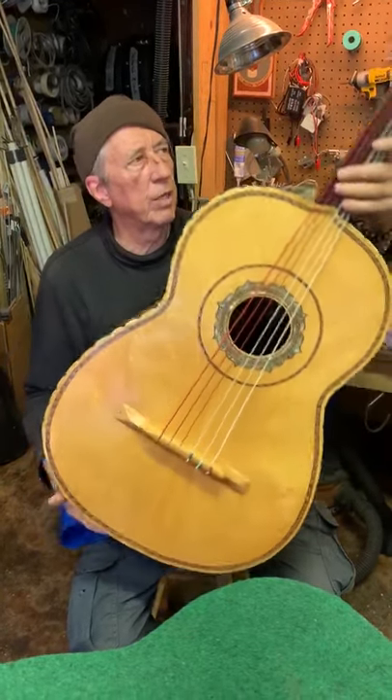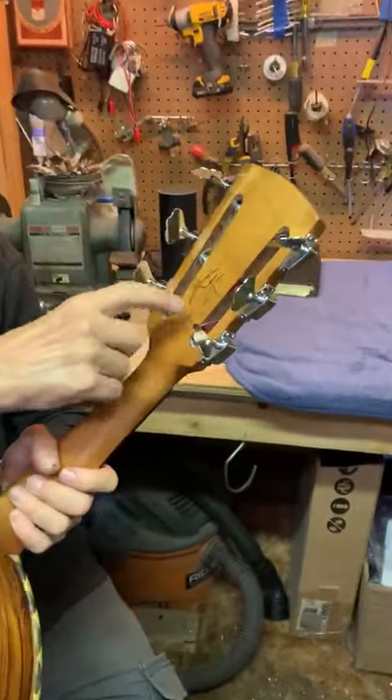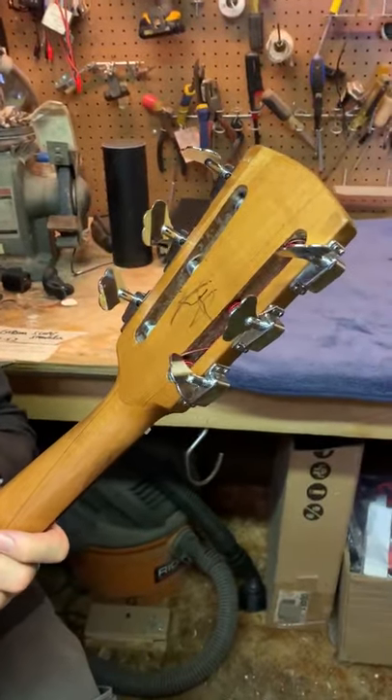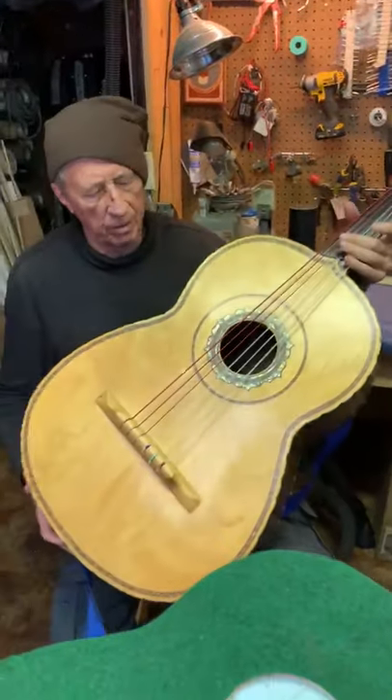Then we overcoated the outside. And we even saved Robert's signature here — he has a famous friend who plays and his friend signed it for him.